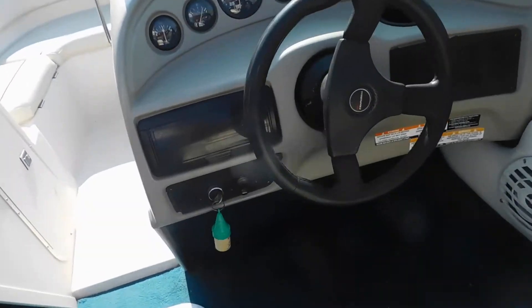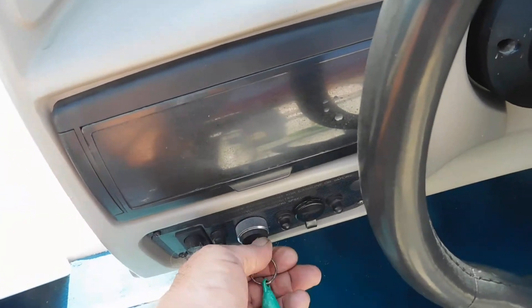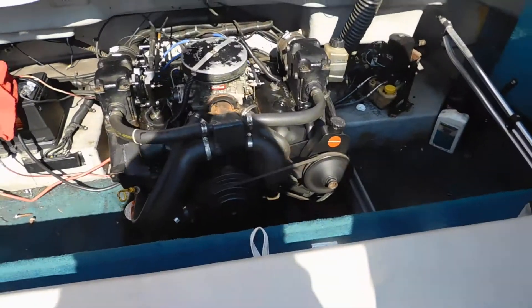This is the one that filled up with water where it wouldn't turn over and start. So now we get it so it turns over and starts with the new starter. And it starts and runs.